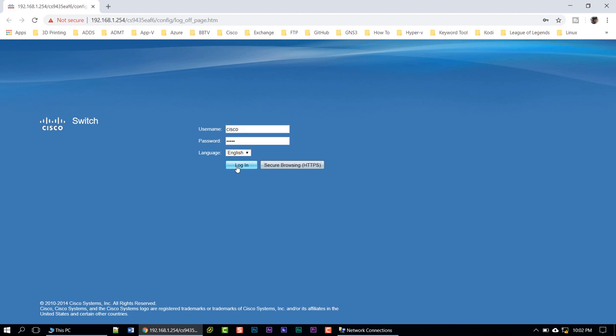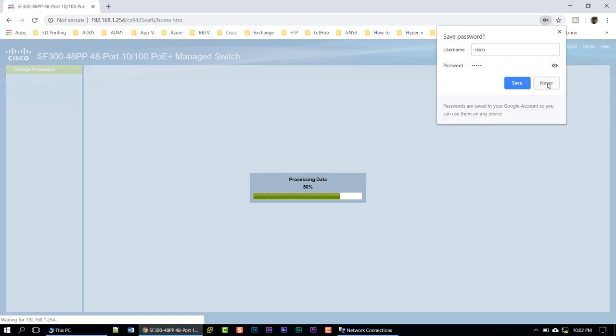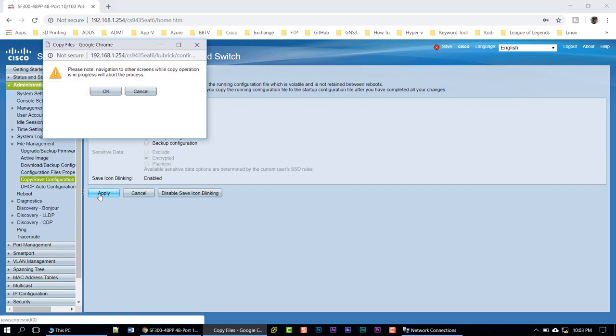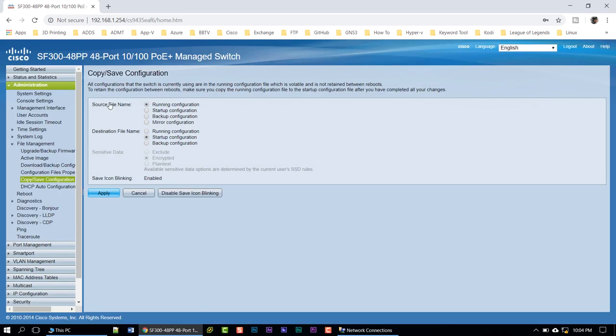Log in with cisco/cisco. As soon as you log in, it's going to prompt you to reset the password — don't save your passwords. Enter the old password which is 'cisco' all lowercase, then provide a new password. I'm going to fast forward the video so you don't see it. Once you log in and change the password, you'll see 'Save' blinking in the upper right. Click Save, then Apply, then OK to save changes to the config file on the switch.